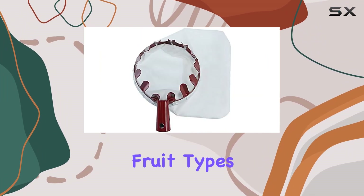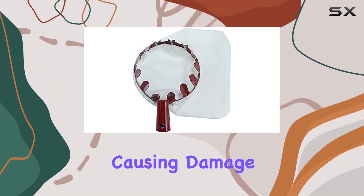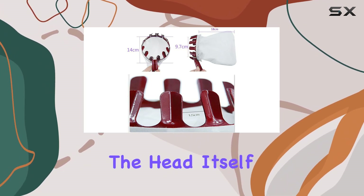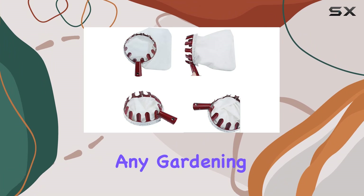One of the highlights of this Fruit Picker is its versatility. It can be used on a range of fruit types, and its ability to pick without causing damage is a significant advantage. Although the pole is not included, the head itself is a practical addition to any gardening toolkit.